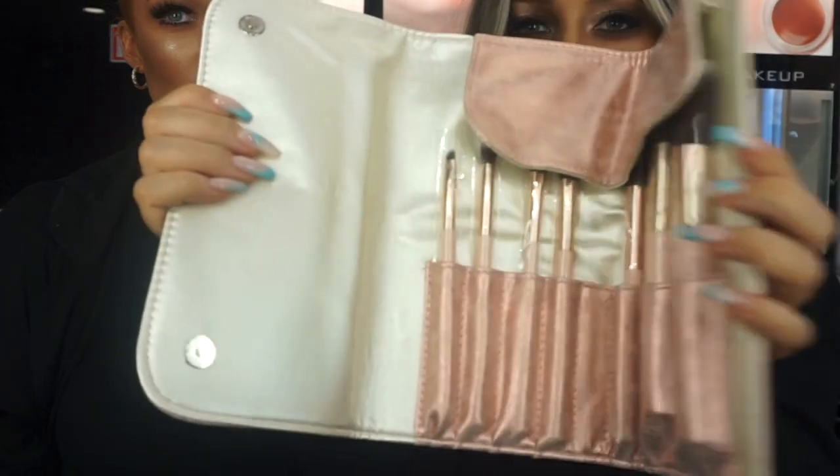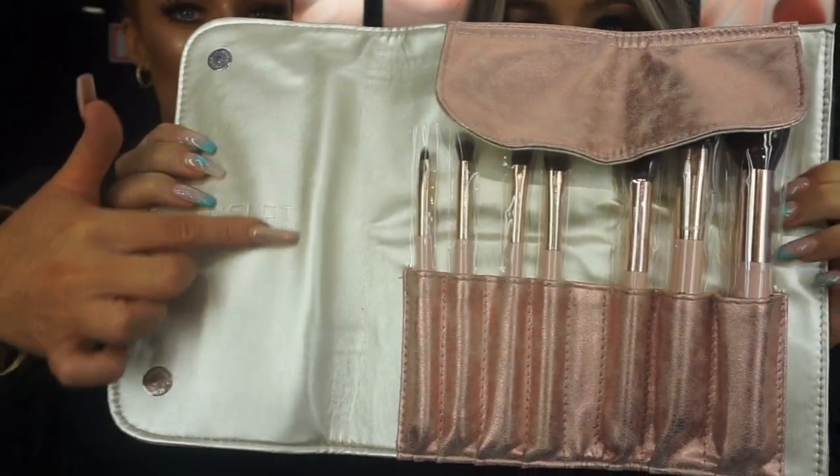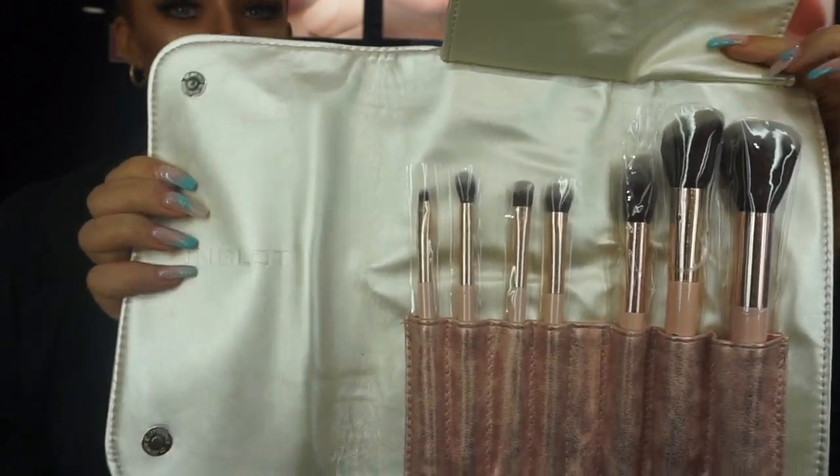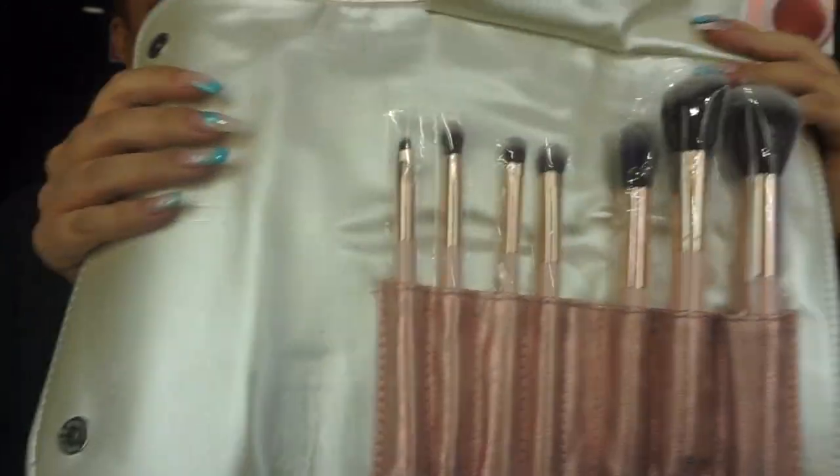Next is the brush set. It has a really nice shine to it — it's pink but it has rose gold in it too, really glittery with a velvet kind of finish. It comes as a little brush roll. Inside you have seven different brushes. First you have your angled brush for brow gel and liner. Then you have a fluffy tapered brush, great for the crease and blending out shadows. Next is more of a packing-on brush, really great for pigments.